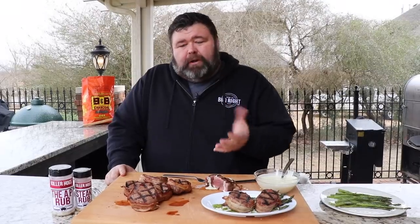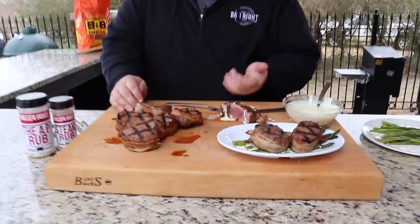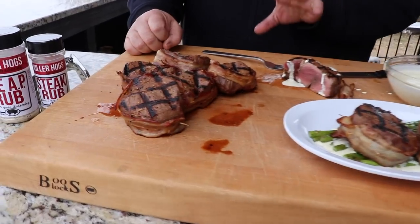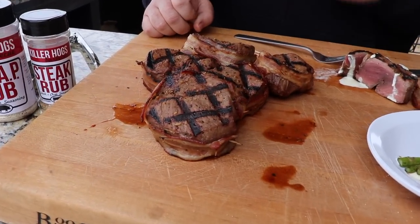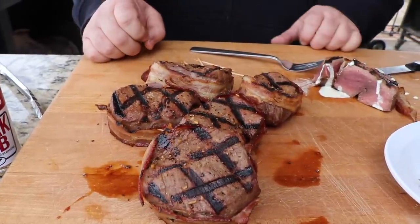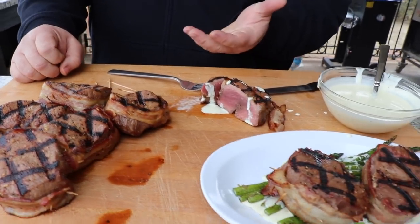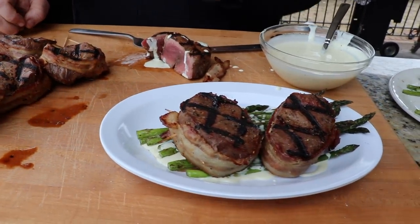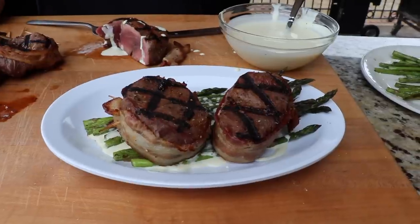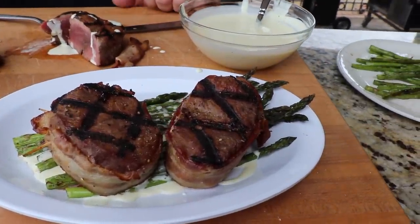So real quick — what we did today: we took some fresh back strap, cut it into four-inch pieces, and butterflied it into fillets. We got it in the marinade for about two hours, then wrapped it in some bacon that we pre-cooked just a little bit so it would brown. We seasoned the outside with a little salt, pepper, garlic, and steak rub, then got it on some hot coals until it was about 120 degrees internal. Served it with some asparagus and a little Boursin cream sauce — man, you've got a fine meal.